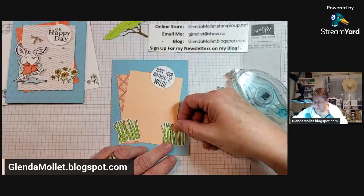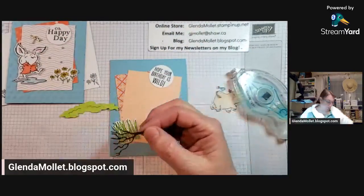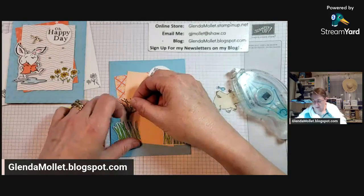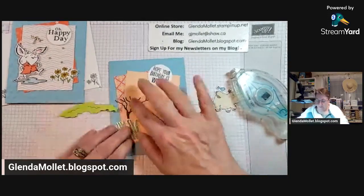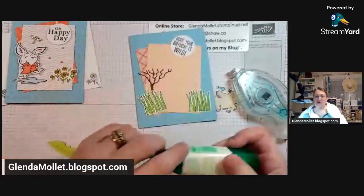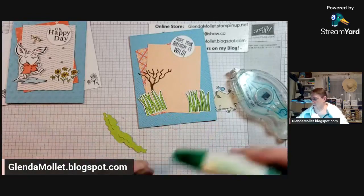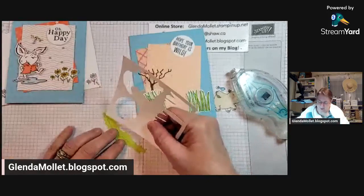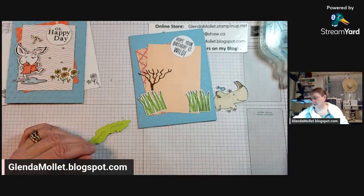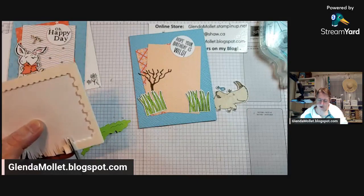Put this right there. Now we'll just tuck our tree trunk behind the grass. Right there - see how easy it is when you put adhesive sheets? Get some glue on - oh maybe we need to pop this up. I changed my mind - let's take the glue off of there and we'll use dimensionals. Put it up on dimensionals.